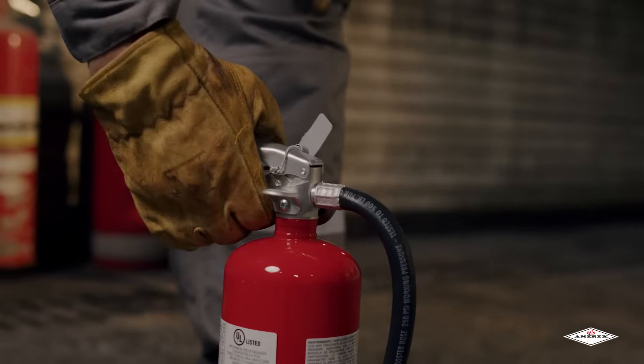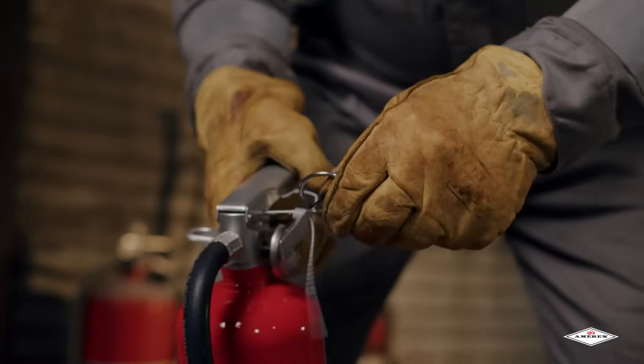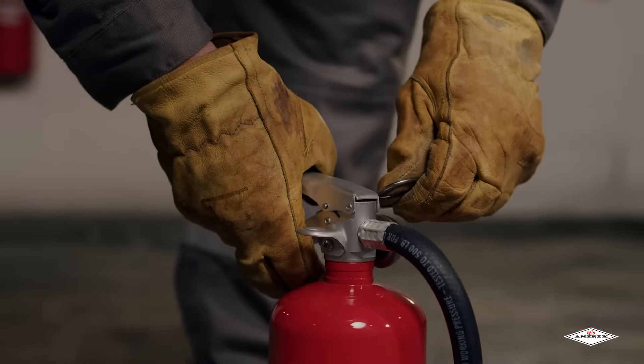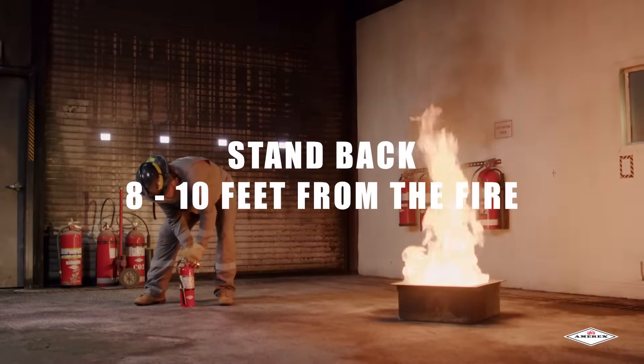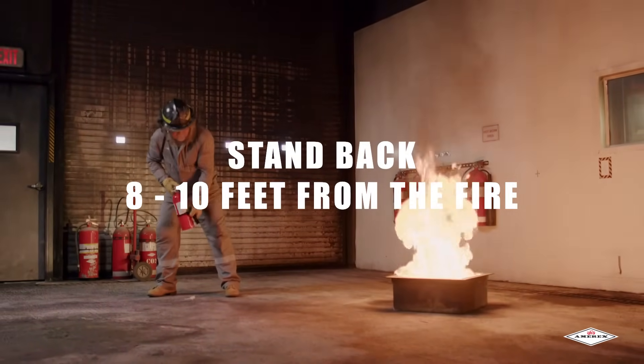Pull is the first step and it stands for pulling the safety pin. Pulling the pin requires some force to break the tamper seal, so pull hard. Alternatively, you can twist the pin like turning a key to more easily break the seal. When you encounter a small fire at its beginning stages, stand back eight to ten feet from the fire and pull the safety pin of the extinguisher.